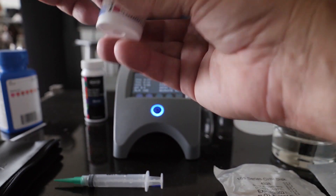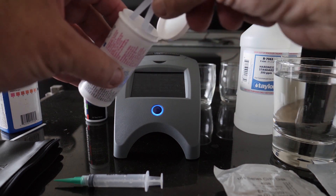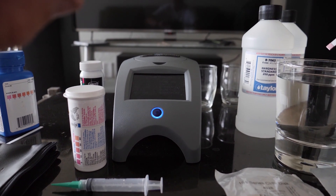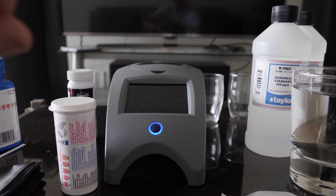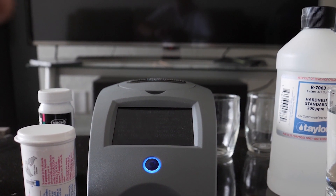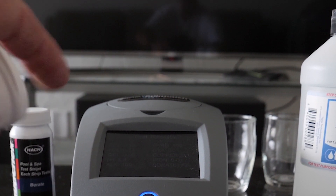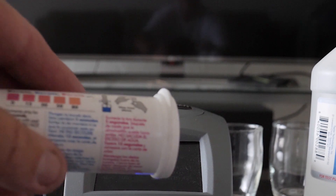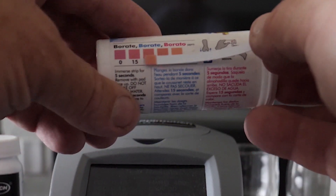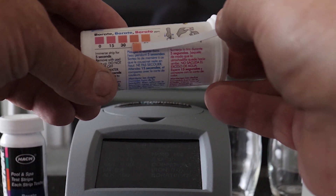Now let's go with LaMotte. They want a five-second dip, then a 15-second wait. After the timer, it looks like 50 — definitely not 80. I'd say 50, compared to 42 on the Spin Touch.